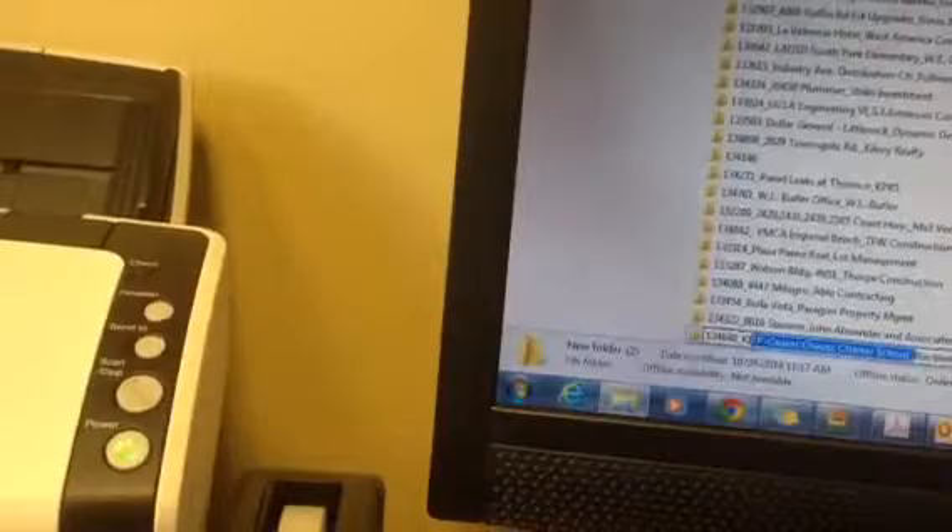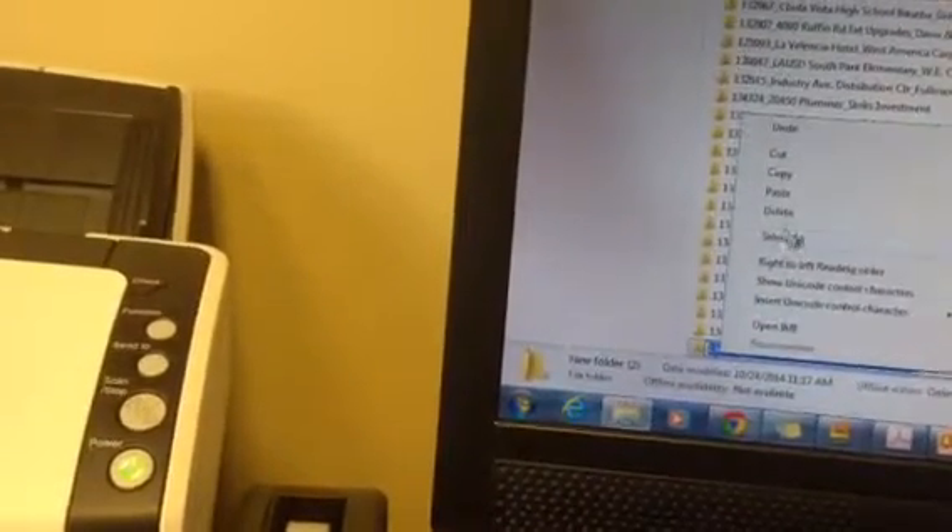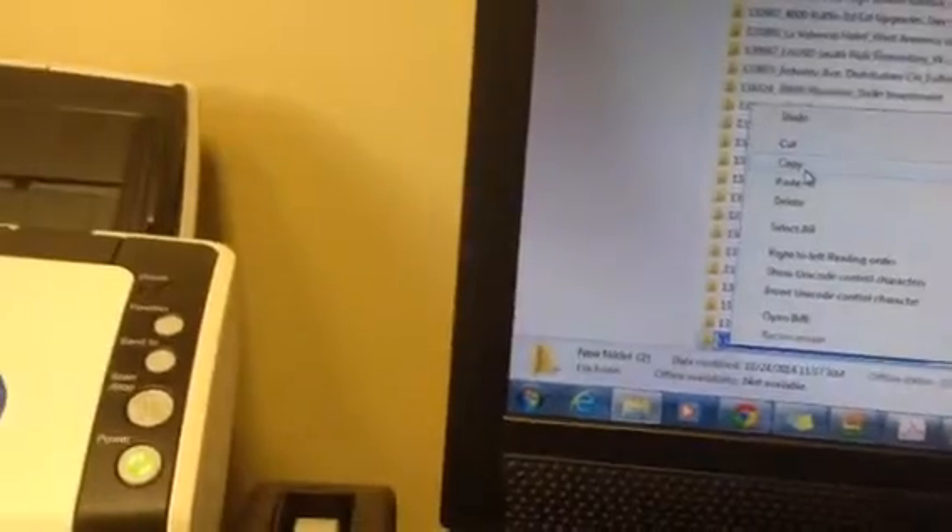When setting up an e-file, we type in the job number and the job name countless times. Instead of typing it in every file we scan in or add in, I choose to copy and paste the job number and job name into each file, saving me at least 2 to 10 seconds per job setup.